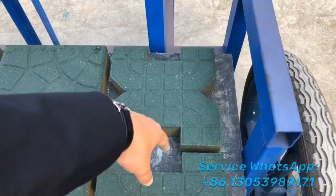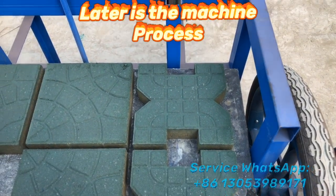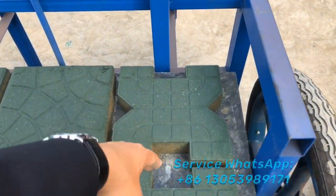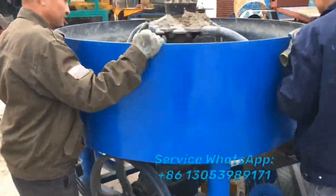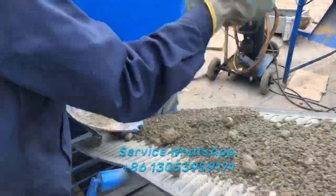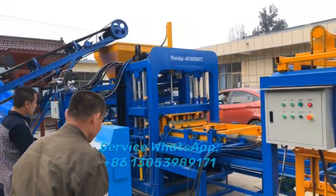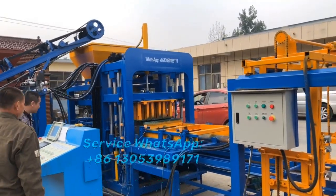We have two or three models. Like this paving brick — you can plant grass inside here for the car parking area. For some car parking areas, you can plant the grass right inside here. We can plant it into the top as well.